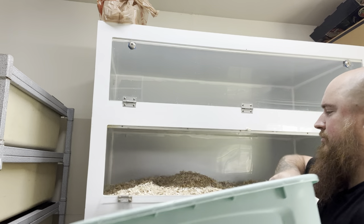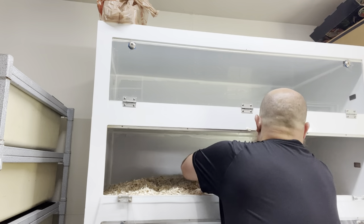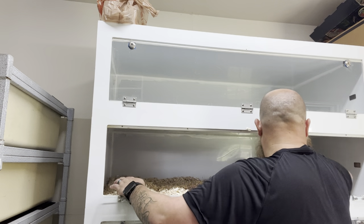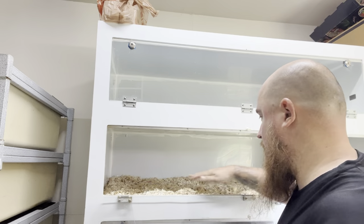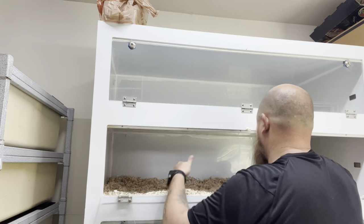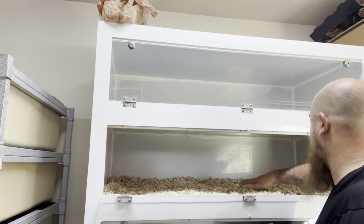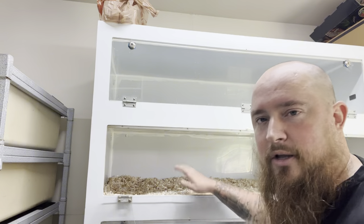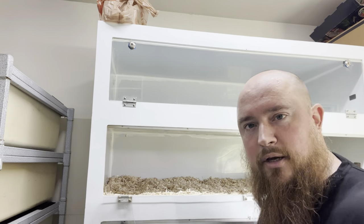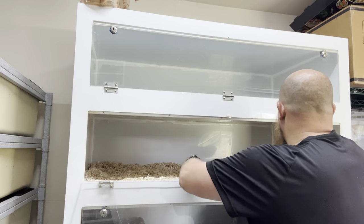I put the aspen in this big tote because it's all compressed in the bag it comes in. The tote helps break it up and makes it easy to spread around and get it in there. This enclosure doesn't have very high sides — they're kind of short — so I try not to load too much in. One flaw of these cages is the sides are just so short. Every time I go to take the snake out it all floods out the side because the snakes just push it up. As soon as I open the door all that stuff falls out, so I tend not to pile it as high.